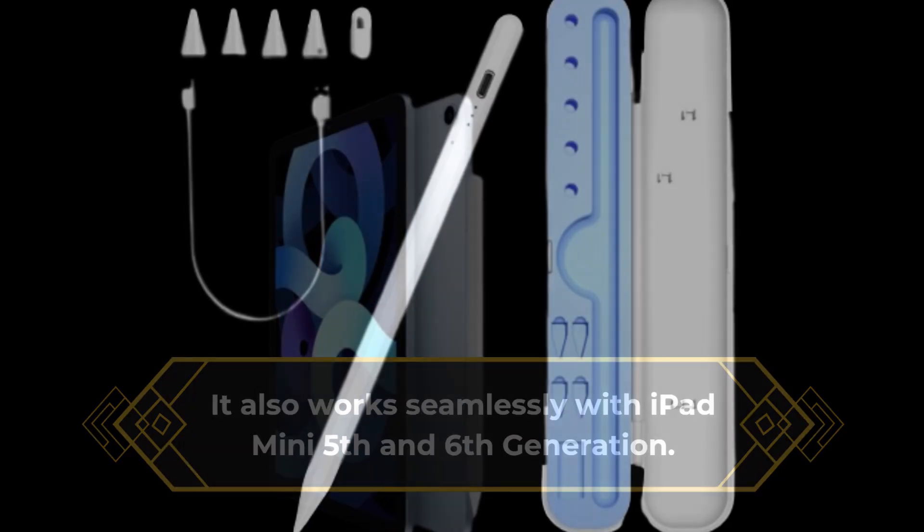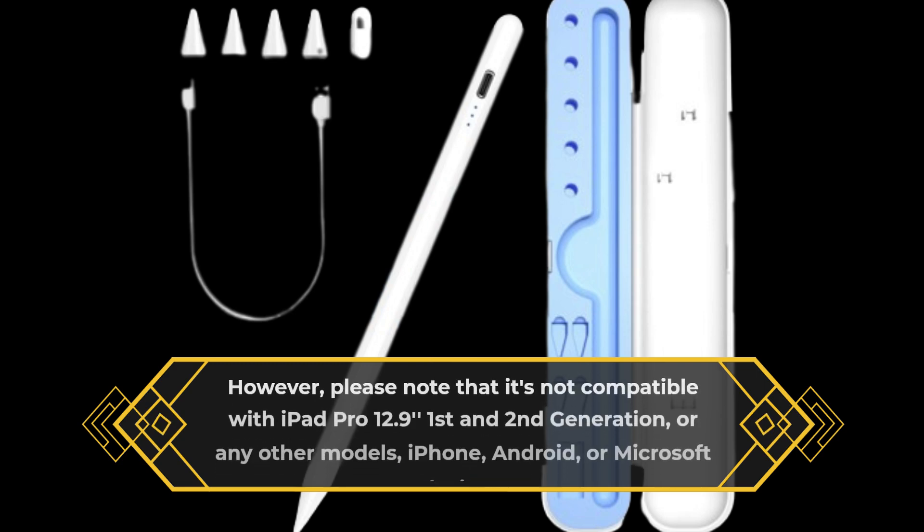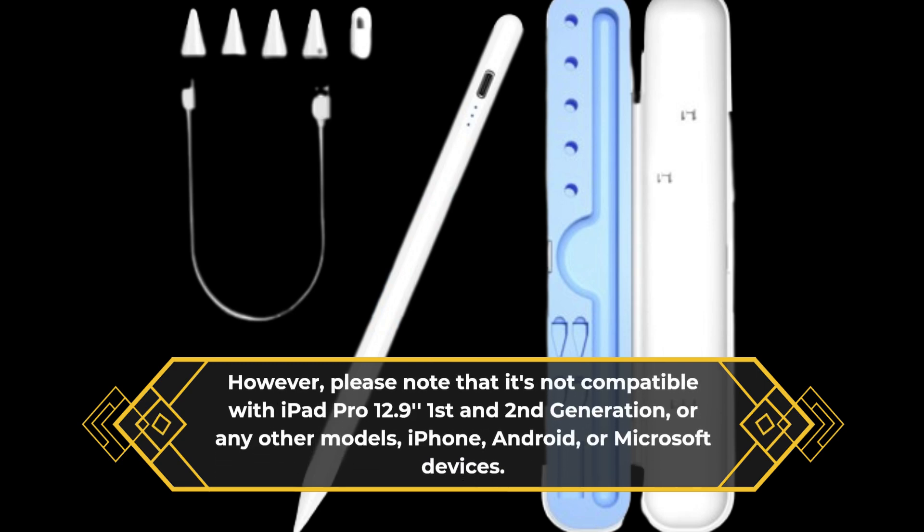However, please note that it's not compatible with iPad Pro 12.9 inches 1st and 2nd generation, or any other models, iPhone, Android, or Microsoft devices.